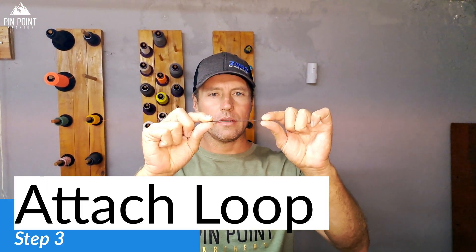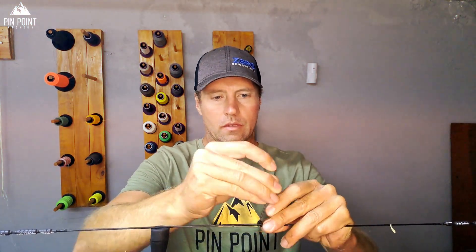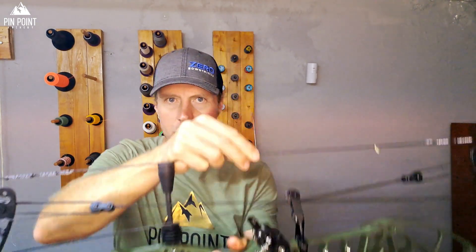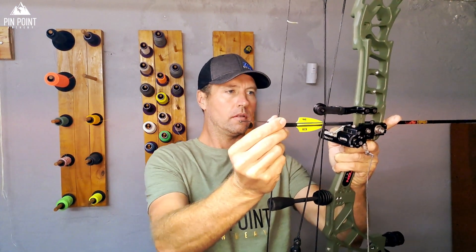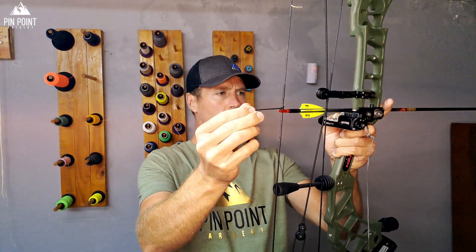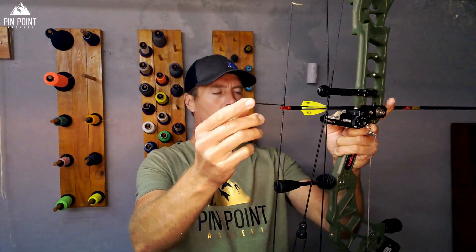Your third step is to attach your loop. I usually cut about four inches — I shoot a bit of a shorter loop on my hunting bows than my target bows, and then you've got a pretty good starting point. Start with the top first, then I will check my height — I'll just eyeball it. I like it to start off straight through the berger button.